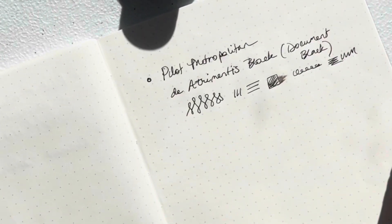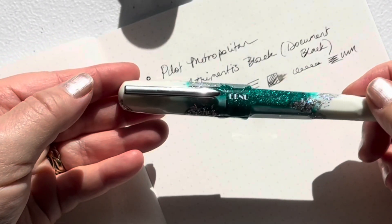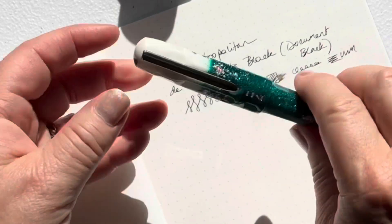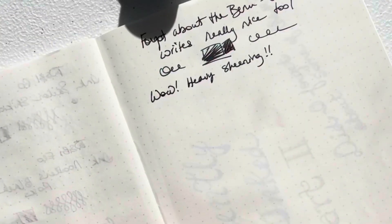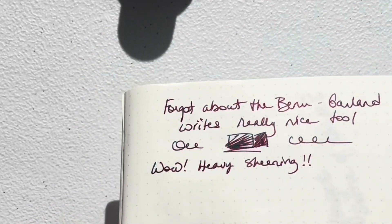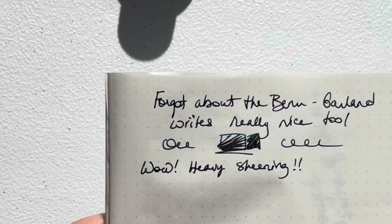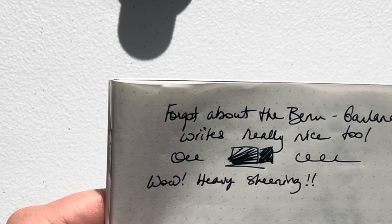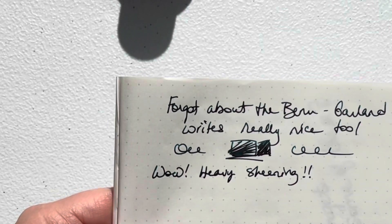The next one I had inked up — and it actually wasn't dried out the other day, I just sort of forgot about it — is my Bennu Mistletoe. It was inked up with Ink Vent Garland, which is such an interesting ink. It has so much sheening, and when you see the sheening it's just a really bright red, but when you look at it from a different angle without the sheening, it is that dark green.